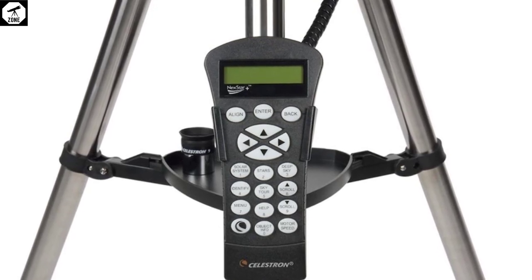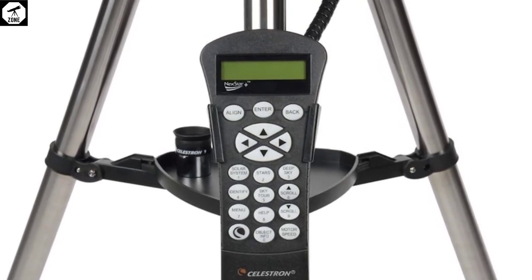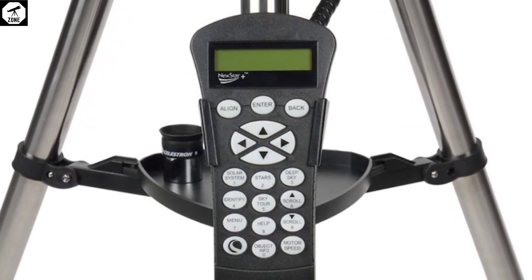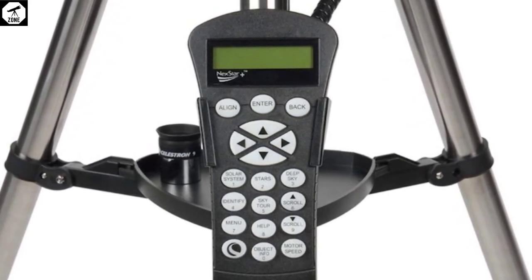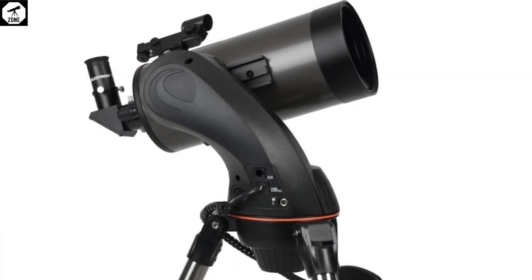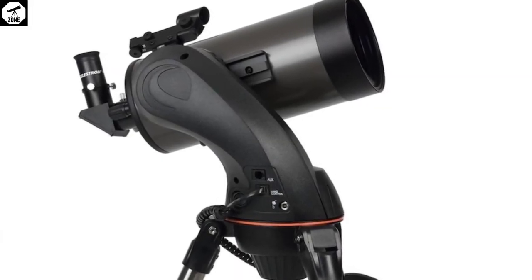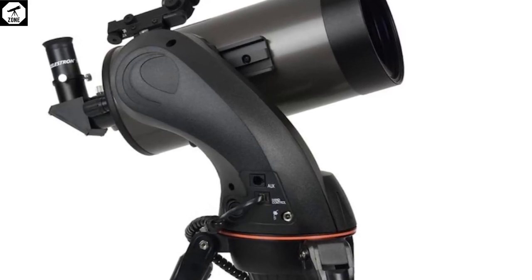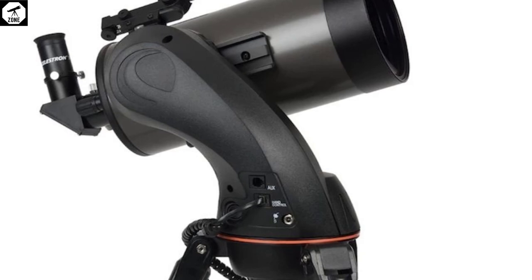The tripod also vibrates while the GOTO's motors are in motion. As a result, we needed to stop and start focusing for steady observations, since the target bounced around the field of view while using the eyepiece and simultaneously bringing our target into focus. The telescope's focuser mechanism is also covered in a substantial amount of oil and grease, which made smooth operation of the focuser a challenge.